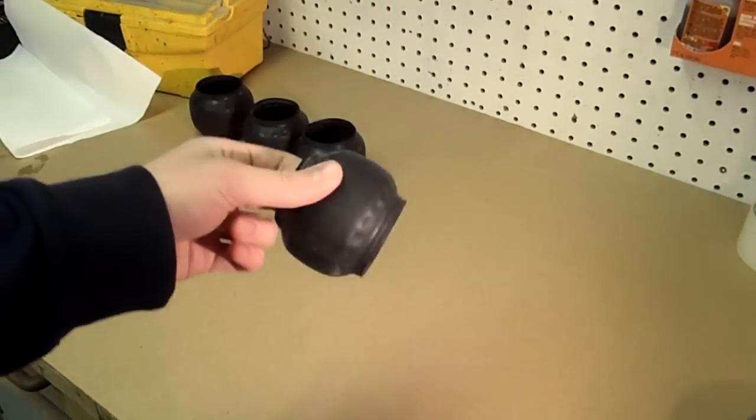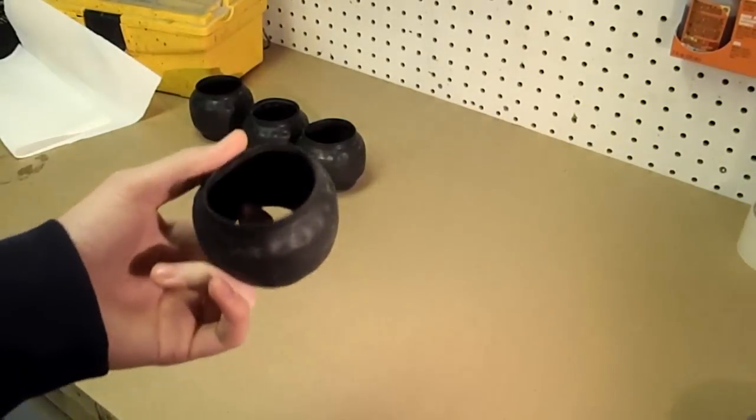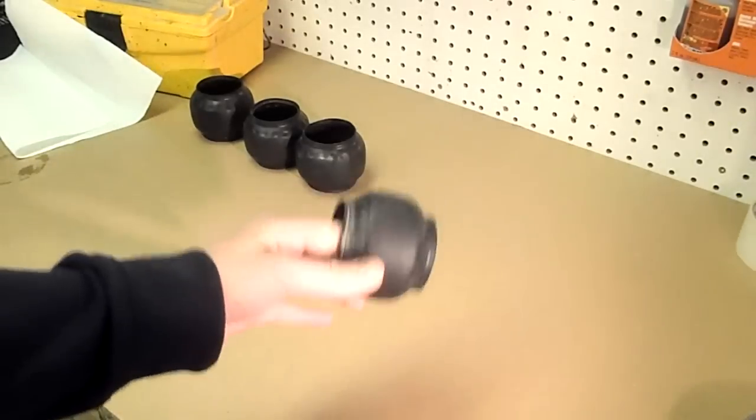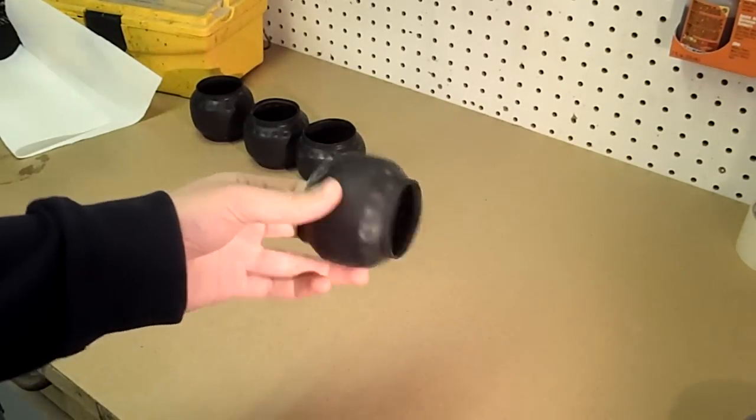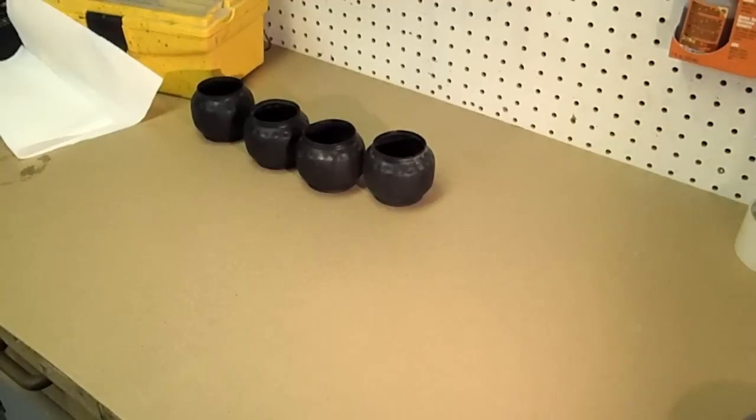They balloon like crazy when you run this thing on 2-cell lipo. I have not run it on 3, but I can just imagine how crazy it would be. On 2-cell even, they balloon at least an inch. What I want to do is tape them so that they don't balloon, because they'll give me way better traction and cause less wear on the tires.